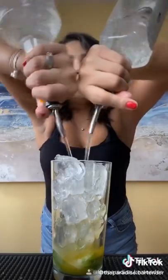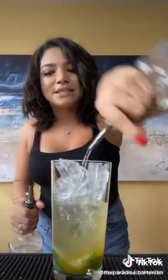Half ounce of triple sec. We are going to do two ounces of sweet and sour.